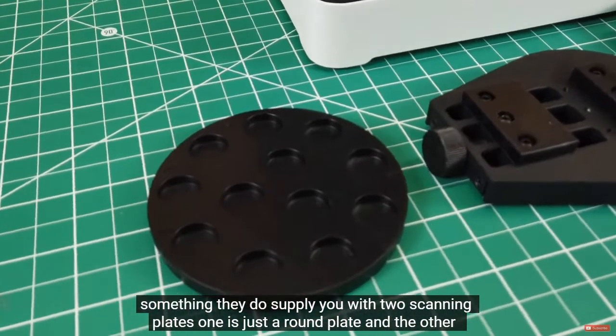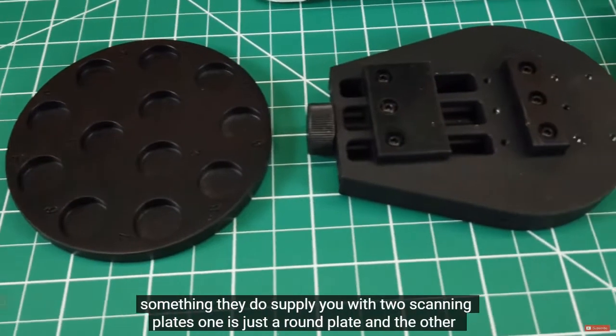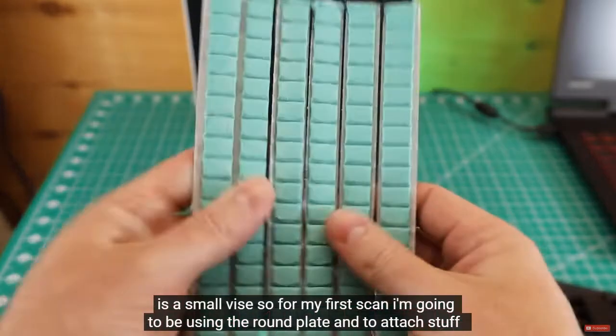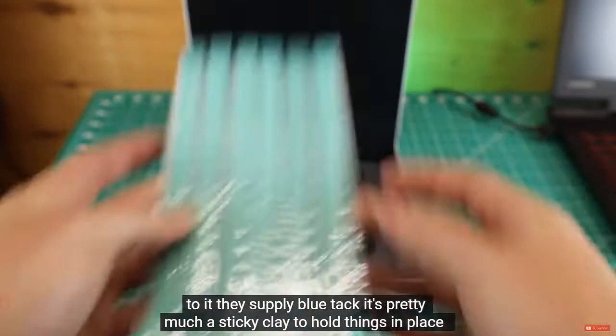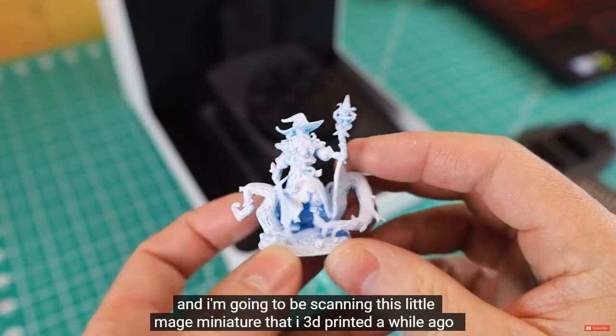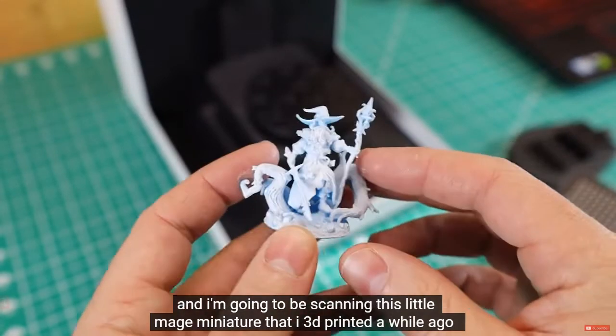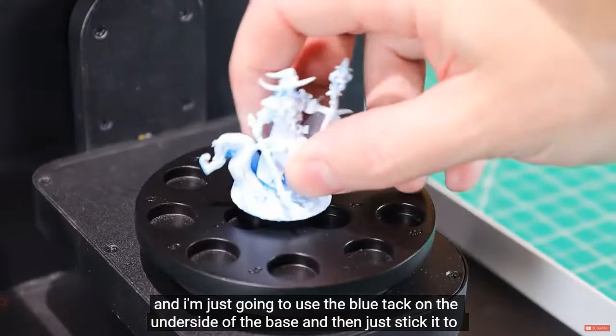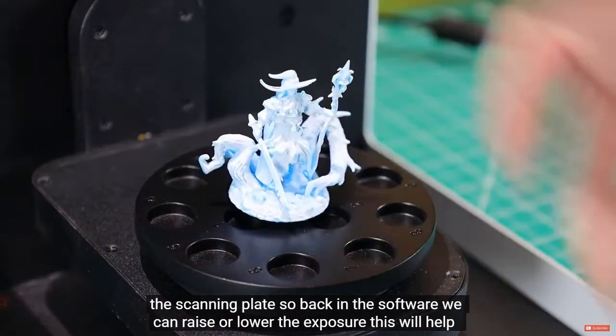They supply two scanning plates — a round plate and a small vice. For my first scan I'm using the round plate. To attach objects, they supply blue tack, a sticky clay to hold things in place. I'm scanning a little mage miniature I 3D printed, using the blue tack on the underside of the base and sticking it to the scanning plate.